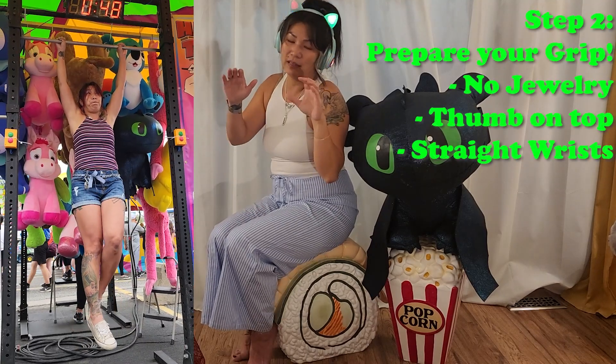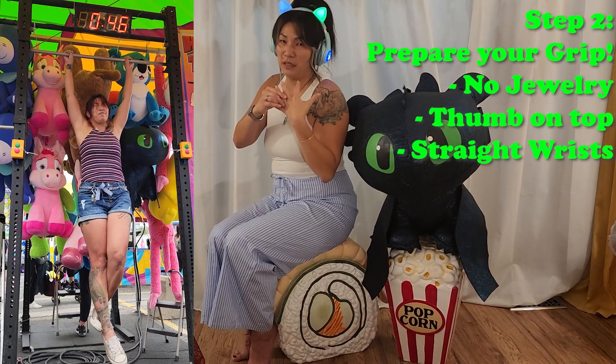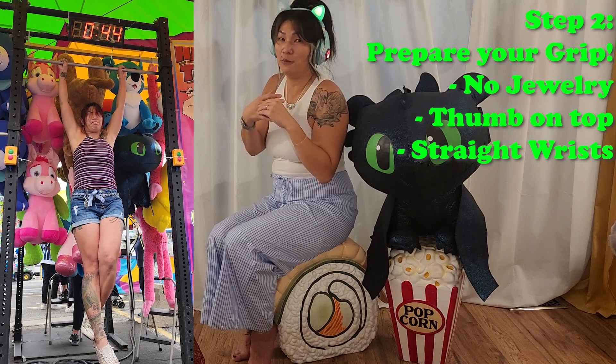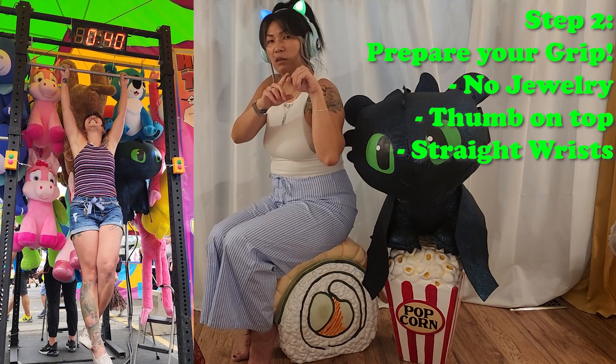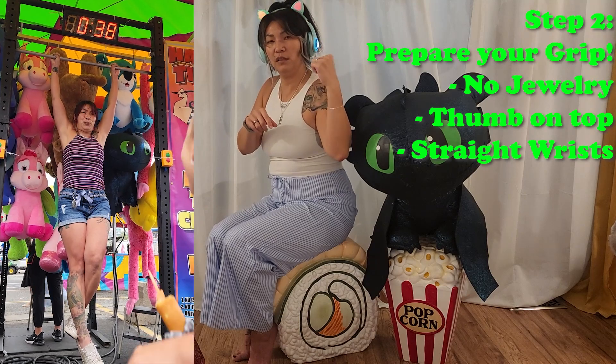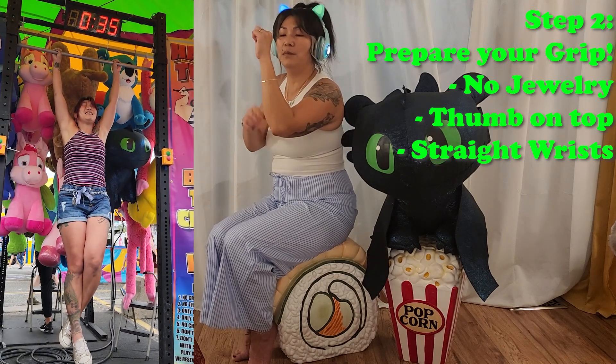For grip, I found that removing all your jewelry really helps because you've got more contact on the bar. Also, I tucked my thumb over my fingers before they take away the stool and the steps.